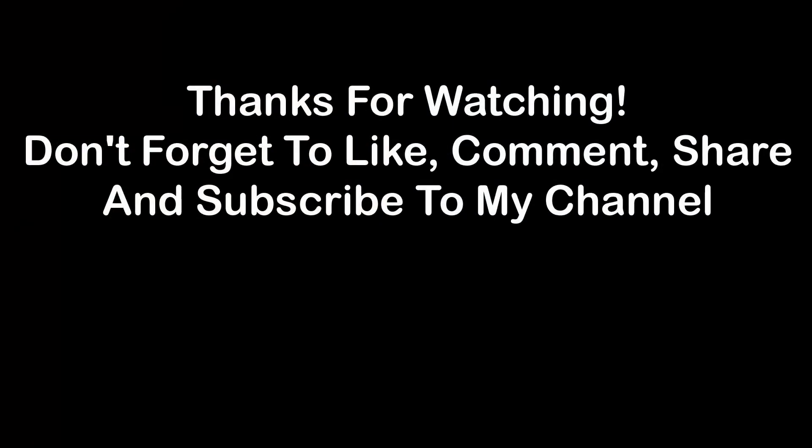Thanks for watching. Don't forget to like, comment, share, and subscribe to my channel.